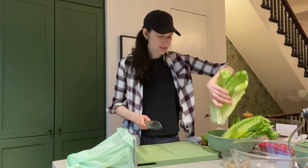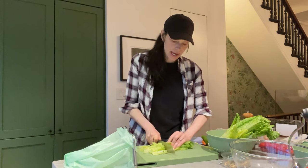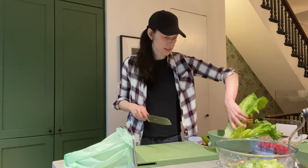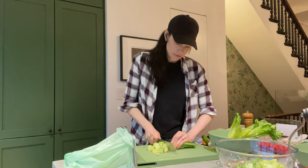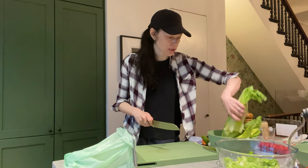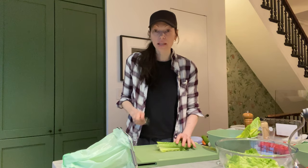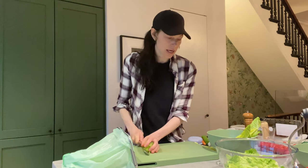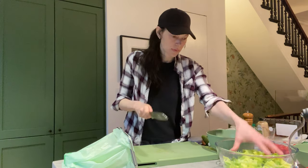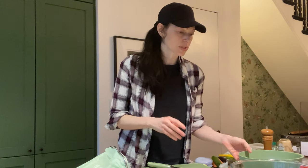For this salad I'm feeling something really hearty, so I'm actually using romaine lettuce — but again, use any lettuce that you want. Scoop and drop into my glass bowl from my nesting bowl set. You always want to keep a clean cutting board; it just makes things so efficient. I'm making dinner for my husband and I, so I'm going to do some more lettuce. I washed my lettuce in my colander that goes with my nesting bowl set. Now we're going to get all of our vegetables ready.